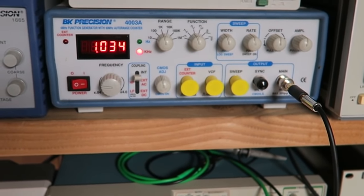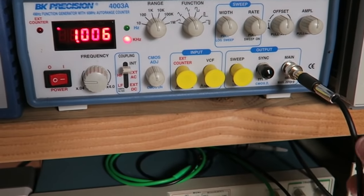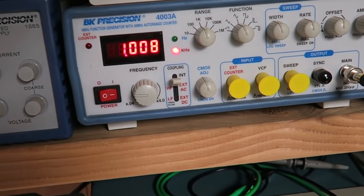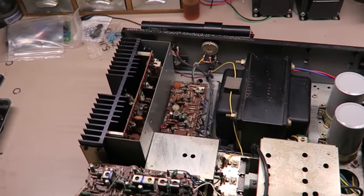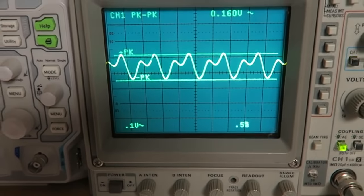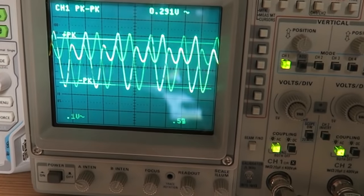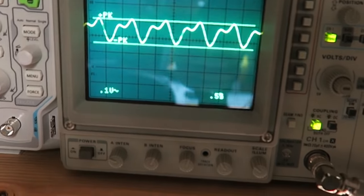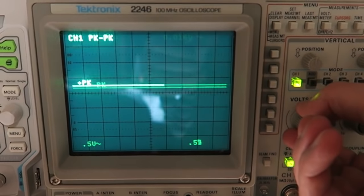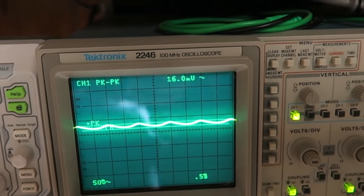I'm running a one kilohertz tone from the VK Precision function generator — just a plain sine wave — fed into the aux port at about half volume. Check out the sine wave coming out: it's pretty darn ugly. As I turn the volume, it gets really, really ugly. On the left channel there's basically nothing, and sweeping the selector I get the same waveform but extremely small — in the seven millivolt range.